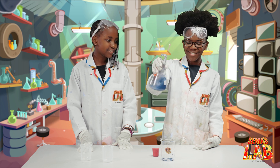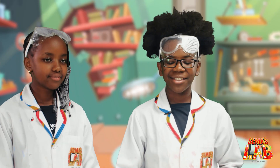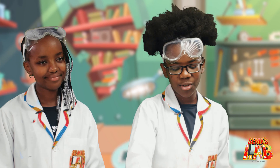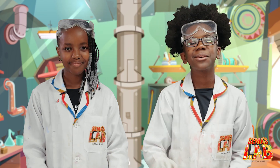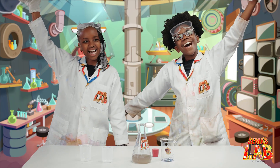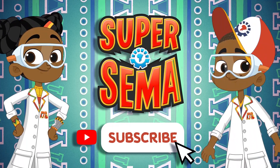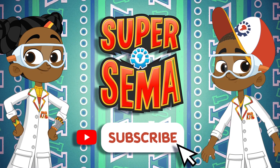Whoa, that's really cool. I didn't really like it because it didn't turn really blue, but I've got to give her props because it did change color and that's pretty cool. Well, this is Seth, and this is Stacy, and this is Sema's Lab! Stay connected with me on the Super Sema YouTube channel.